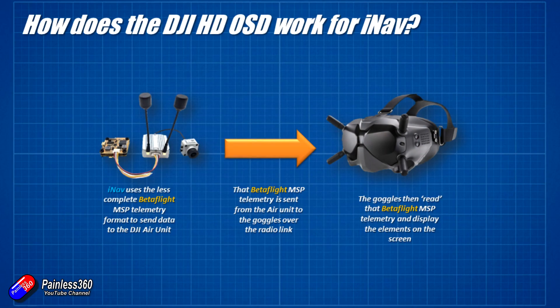The good bit is that it actually works in the goggles and it just appears in the same kind of Betaflight style. The bad news is that you don't get all those extra goodies that we really love as iNav pilots, and we can't get that for a little while yet because the challenge is that it's the firmware inside these goggles that needs to be updated. Now I have asked DJI to get on with this. DJI are aware of it and the iNav development team are talking to them — it's one of those things that's kind of on the list for release.